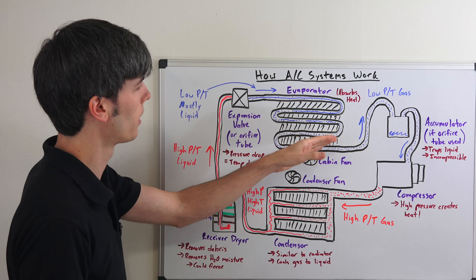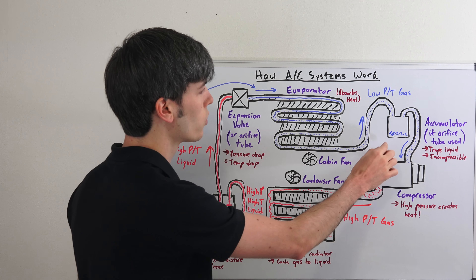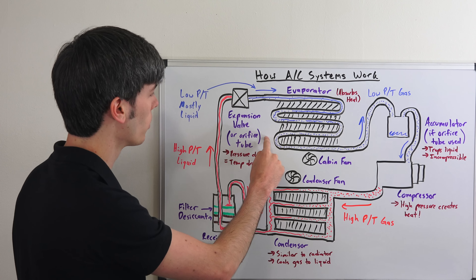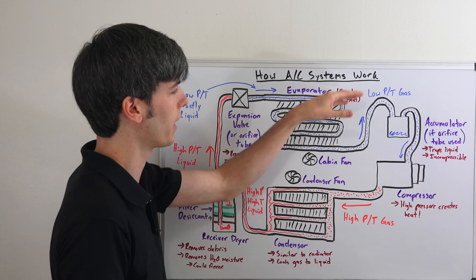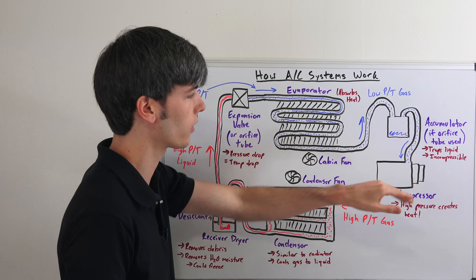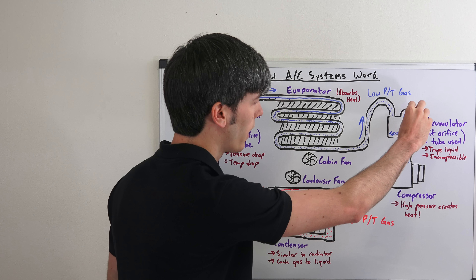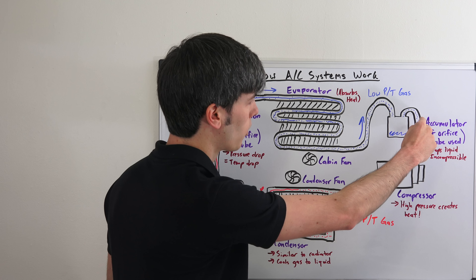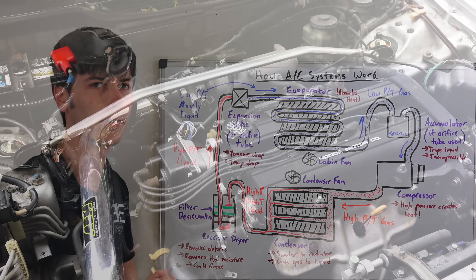Now you've got a gaseous form of the refrigerant at low pressure and low temperature. If you use an orifice tube, you could have an accumulator — simply to make sure that any remaining liquid doesn't enter the compressor, since liquids are of course incompressible. That low temperature, low pressure gas then goes back into the compressor, and the cycle repeats itself.